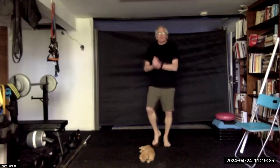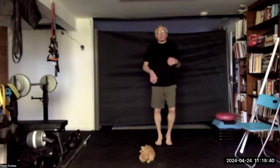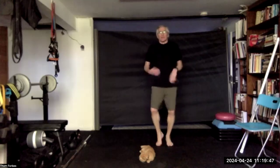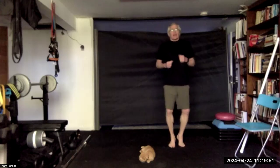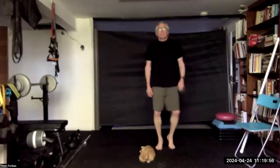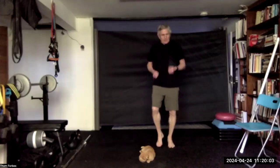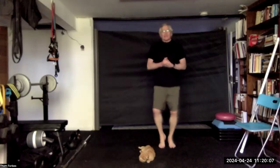So today we're going to do the standing leg and core exercises — no props. Get the heart rate going, be safe, continue doing what you're doing. If you'd like, we'll have Five Tibetans after class.